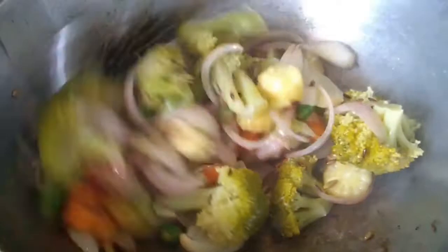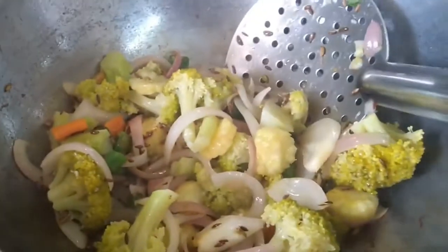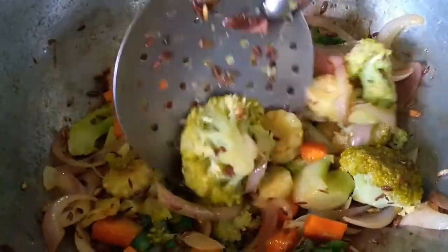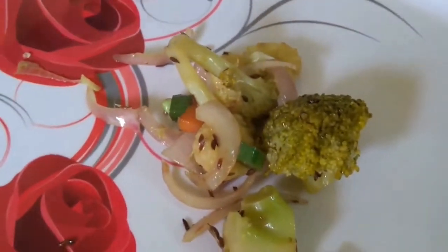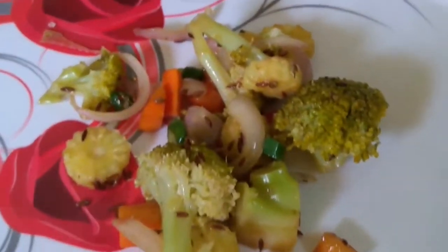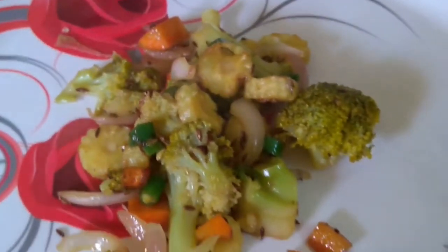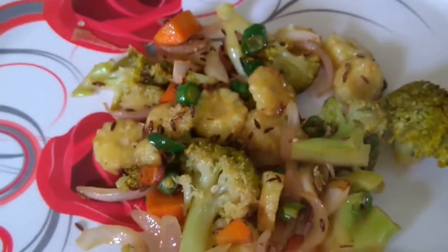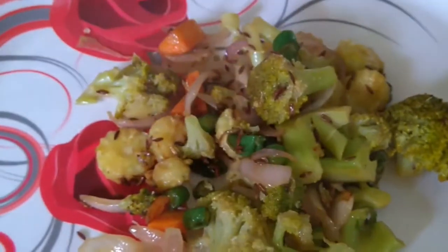We had to prepare it carefully. We want to store everything outside. We will store all the ingredients in a bowl. You can store everything on a plate as well.